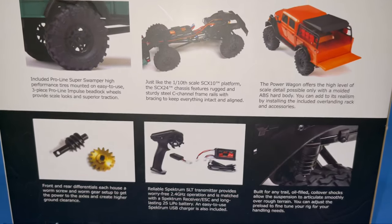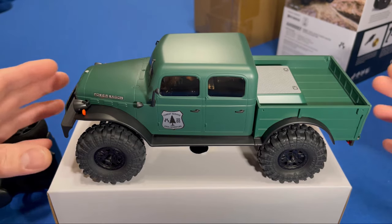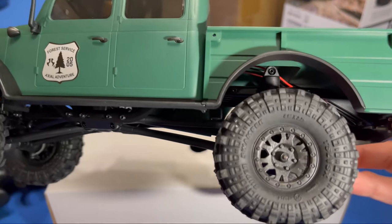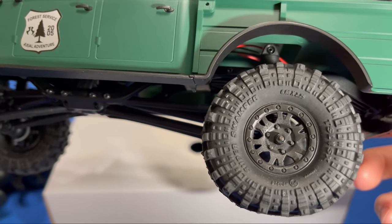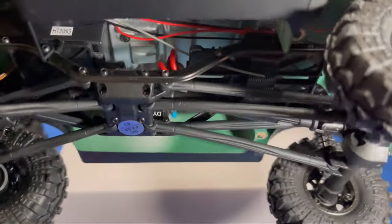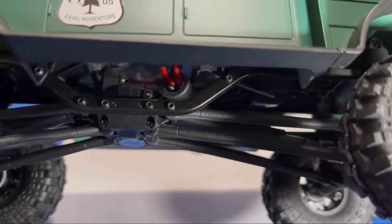There it is unboxed — this thing looks absolutely beautiful. We got the forest service green one. Those are plastic beadlock wheels with the super swampers. Everything is licensed. It looks like it sits on a long body — looks like 70 millimeter up front and 78 in the rear.